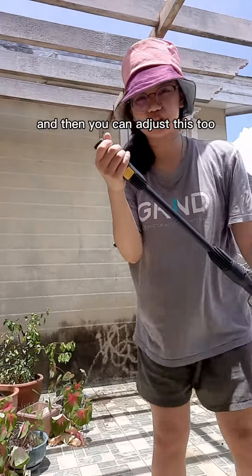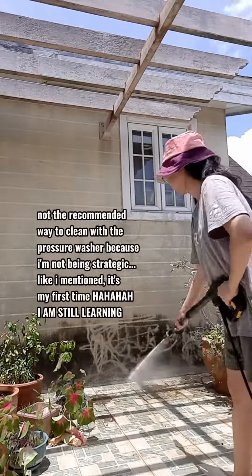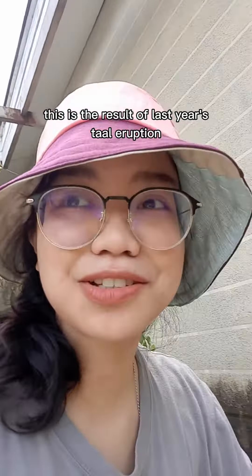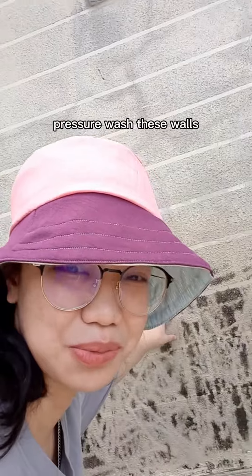You can adjust this too. For context, this is the result of last year's Taal eruption plus over 20 years of not being able to pressure wash this wall.